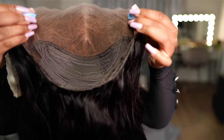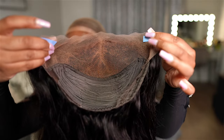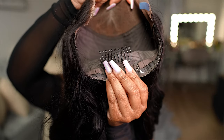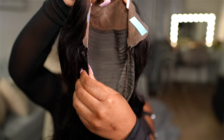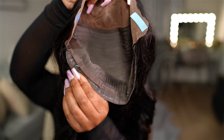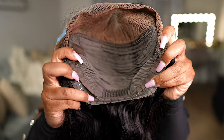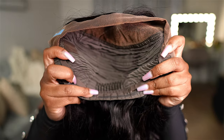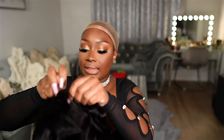Here's the inside of the cap — this is the 13 by 4 inch lace frontal. The wig has one wig comb in the back, silicone gripping around the entire inside of the wig cap, and adjustable straps that you can tighten across your head to make the wig fit more secure.